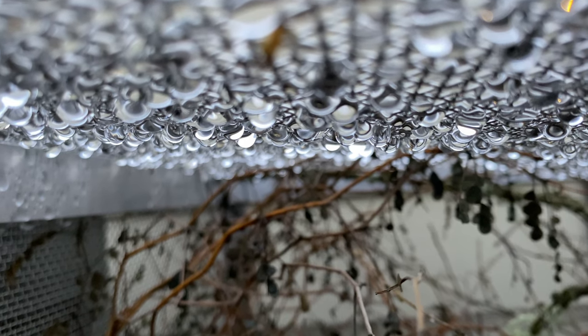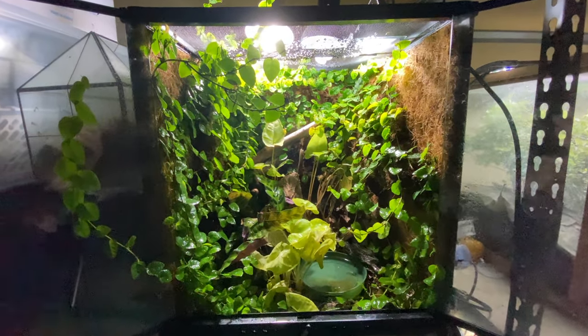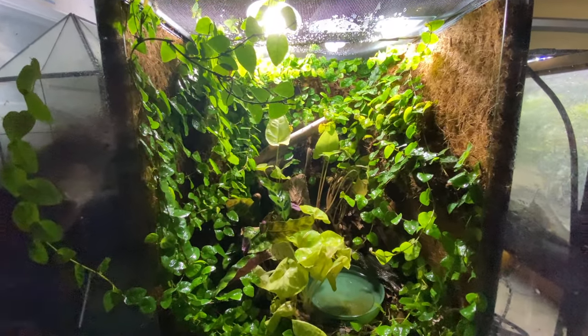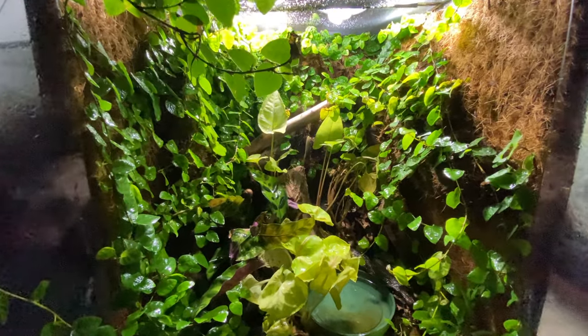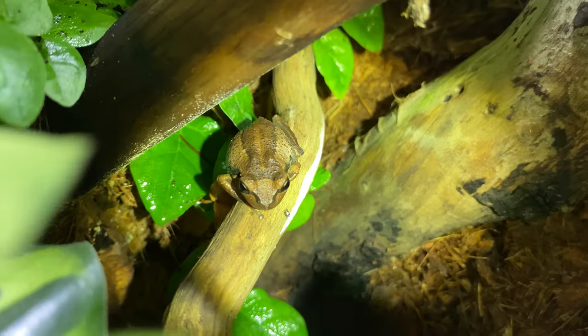It all started 20 years ago when I first became obsessed with these animals. This is a terrarium for three small brown tree frogs, or the whistling tree frog. The whistling tree frog was introduced from Australia many years ago to New Zealand. It's been naturalized in New Zealand, meaning that it thrives and flourishes all over the whole country.